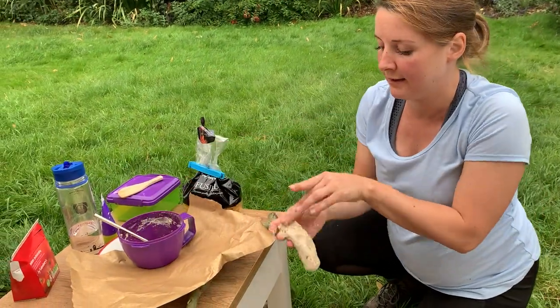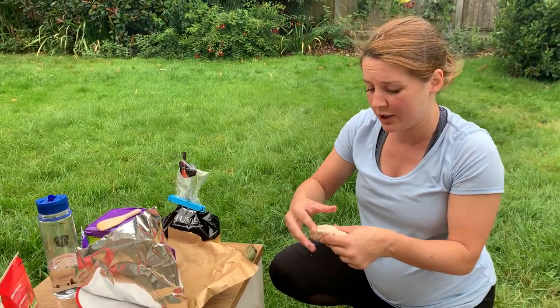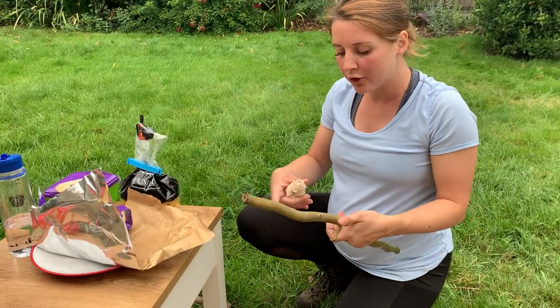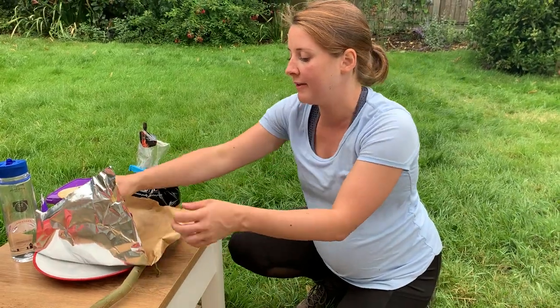You want it quite thin. What you are going to do is, using a nice green stick, we are going to wrap it around the stick. You might choose to use some foil to protect your dough from the stick.